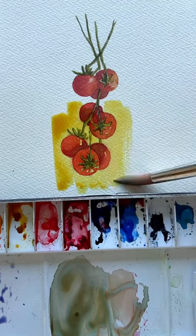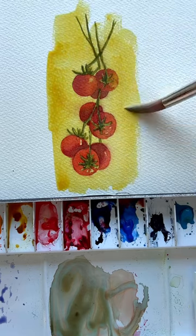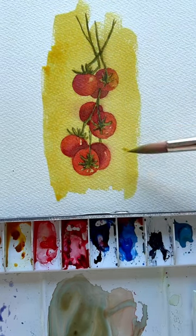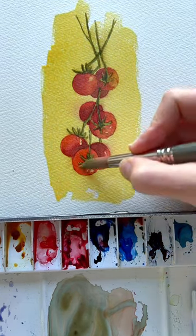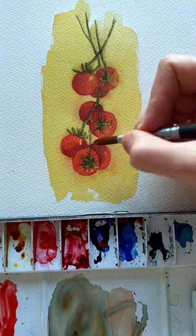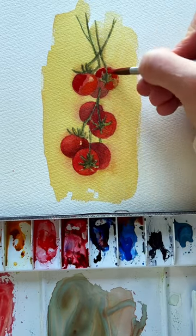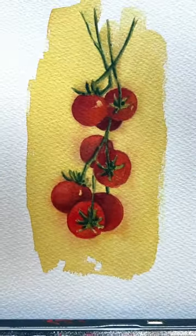I felt like these tomatoes were lacking, so I came back over and decided to put quinacridone gold on top. Not sure if it was going to work or not, but it actually turned out really cool. I kind of made it vintage-y because the tomatoes got a little fuzzy, and I just loved the warmth it added — it just popped so much more having that layer and glazing it. So always experiment and try new things.